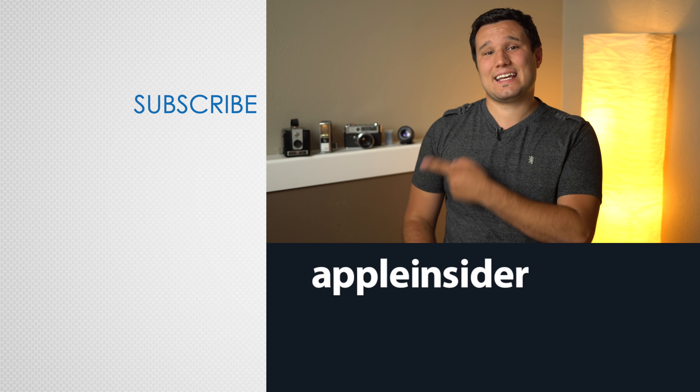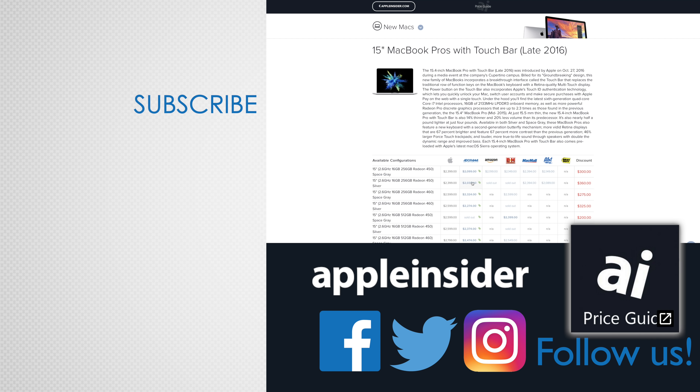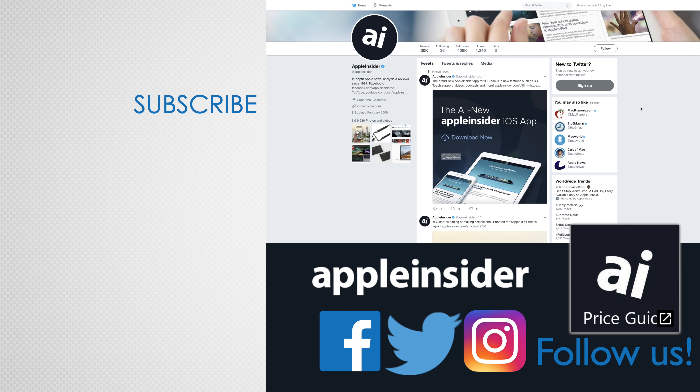If you enjoyed this video, like it and hit that subscribe button. Also, check out our price guide which makes it extremely easy to find the best deals on Apple products, updated daily. Be sure to follow us on social media, and we'll see you in the next video.